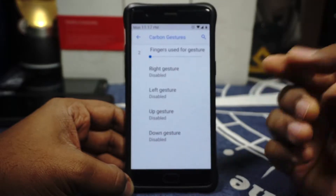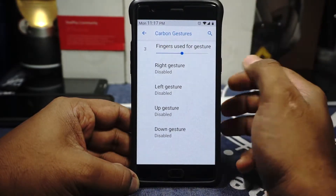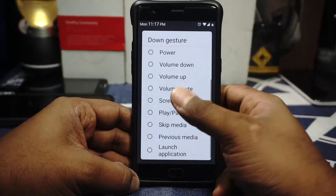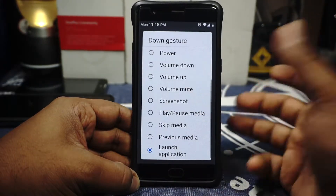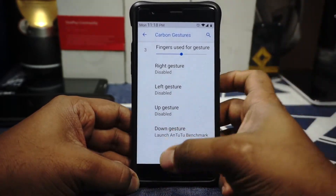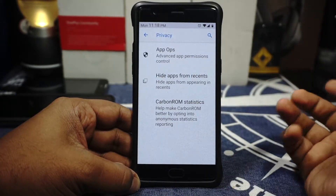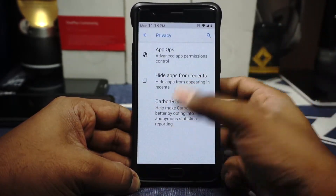Gesture options are available where you have Carbon Gestures, which is the unique feature of Carbon ROM. You can select the number of fingers — for example, three fingers swiped down — and assign any action to it, including launching an application. We've selected launch AnTuTu Benchmark for the three-finger gesture down, so I'll be using that for the performance section. Double tap on the status bar for sleep and double tap on the lock screen for sleep are also available, along with jump to camera by double tapping the power button. Privacy options include app ops to control permissions of each application.